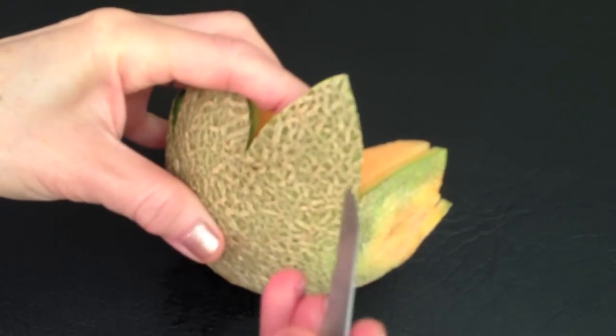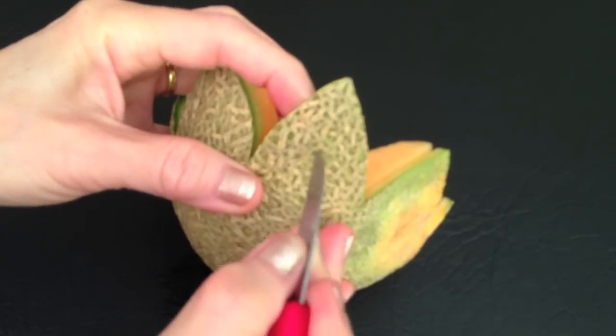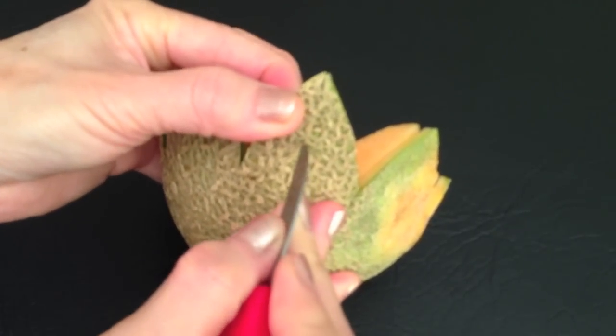After you have finished all sections, carve a little petal in the center of each large petal.